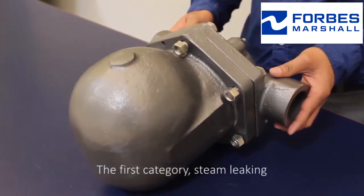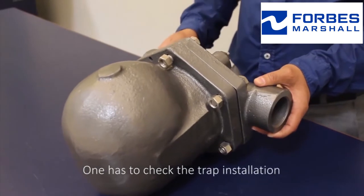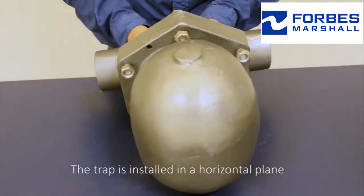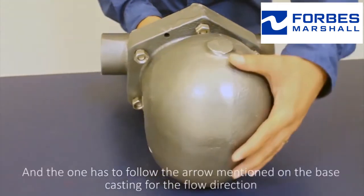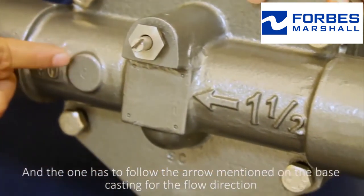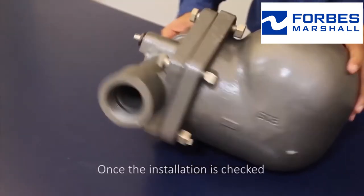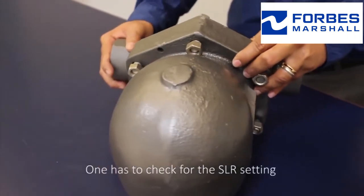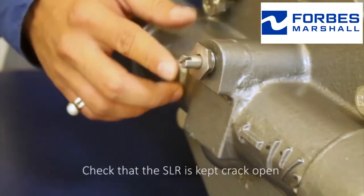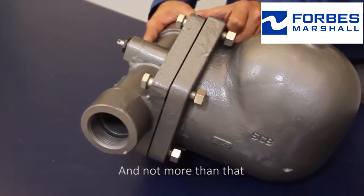The first part is steam leaking. One has to check the trap installation — the trap is installed in a horizontal plane and one has to follow the arrow seen on the base casting for the flow direction. Once the installation is checked, one has to check for the SLR setting. Check that the SLR is kept cracked open — that it is one eighth of a turn and not more than that.